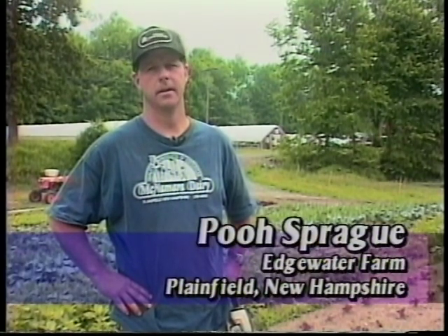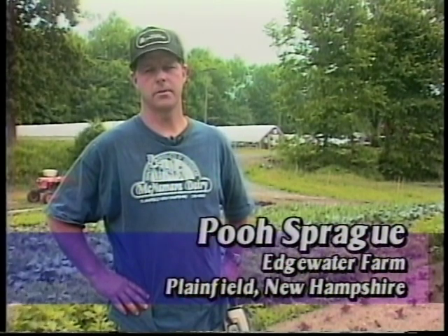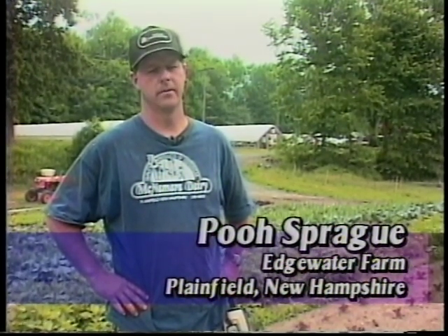My name is Pooh Sprague. My wife Ann and I own Edgewater Farm here in Plainfield, New Hampshire. Our bent on weeding is that we're trying to be somewhat biodynamic, trying to remove ourselves from the use of pesticides. It's not a religion with us — we feel about land stewardship as a profitable farm is the most important thing.